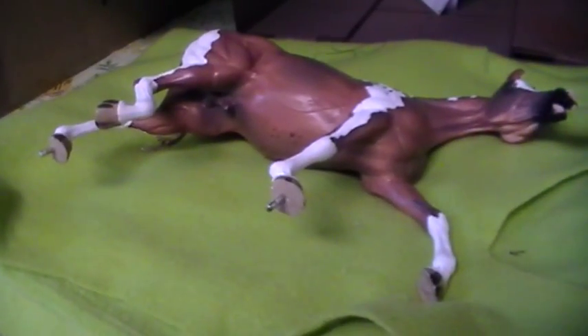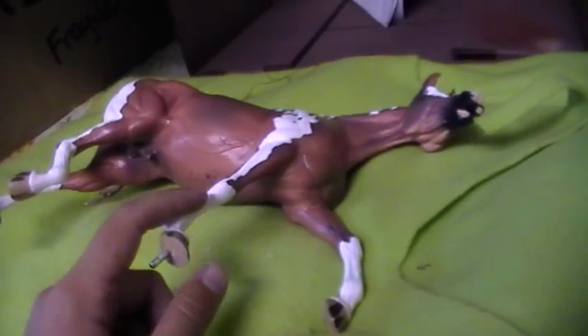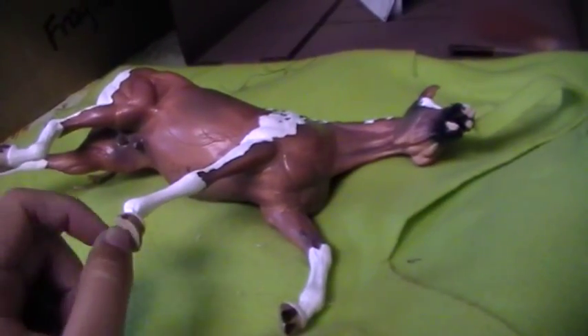Hi there everybody. I've gotten a couple of requests about doing paint markings on horses and I thought I'd go ahead and start showing you guys what to do with your acrylics and so forth.